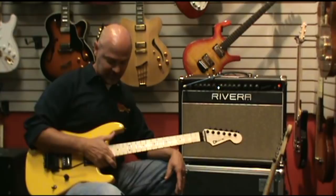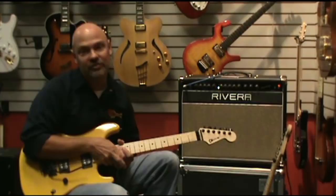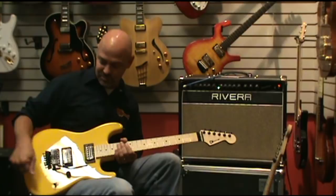The difference between the two models — I have a San Dimas here and a SoCal in green right there — the difference between them is really in the pickups. We have Duncan pickups, a '59 and JB, in this one, and DiMarzio pickups in the SoCal. And they do have a different tone as you'll see.